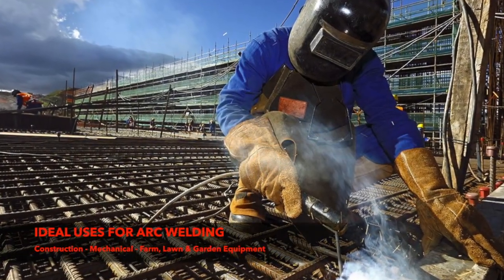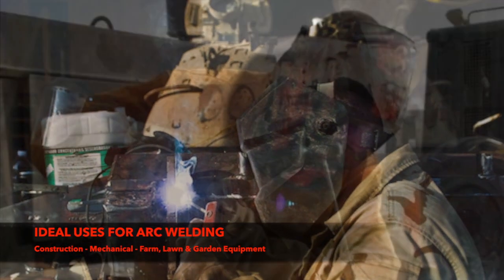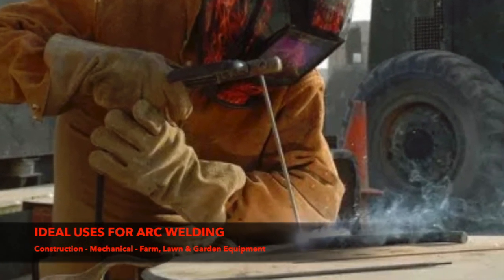Arc welding is ideal for applications such as construction, mechanical, farm, lawn and gardening equipment. Thank you for your time and we hope you enjoy arc welding.